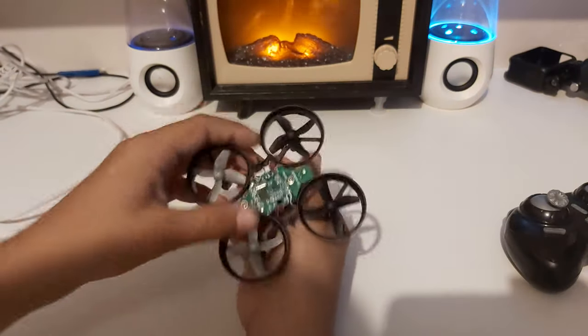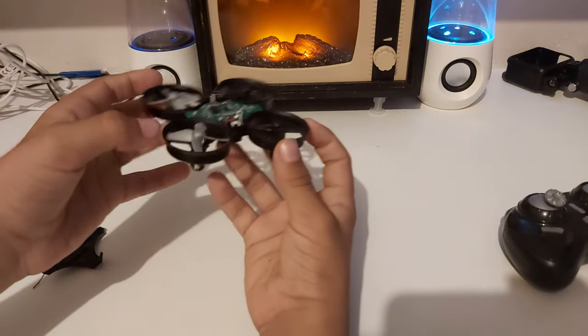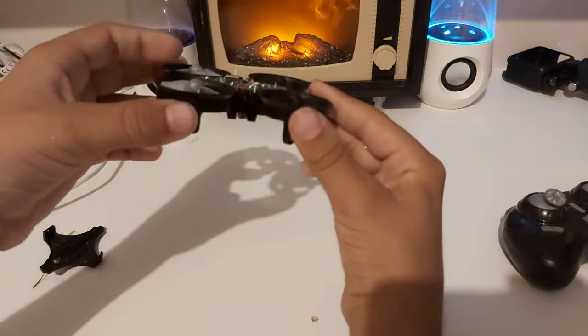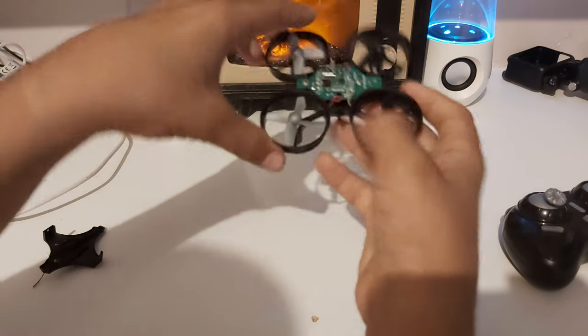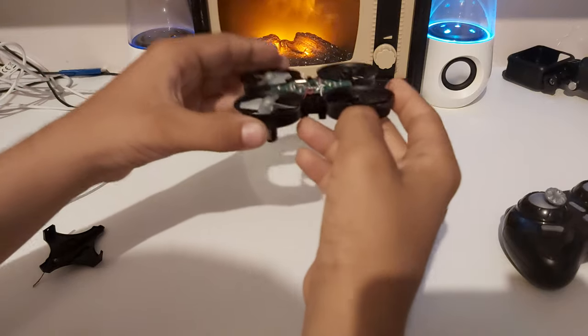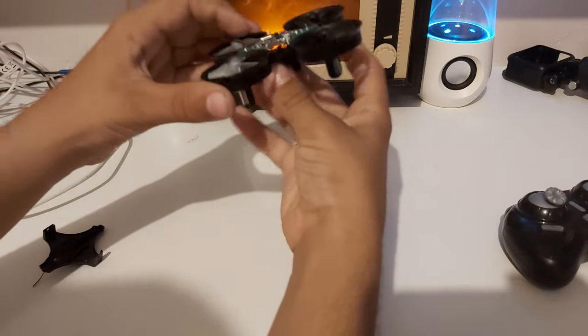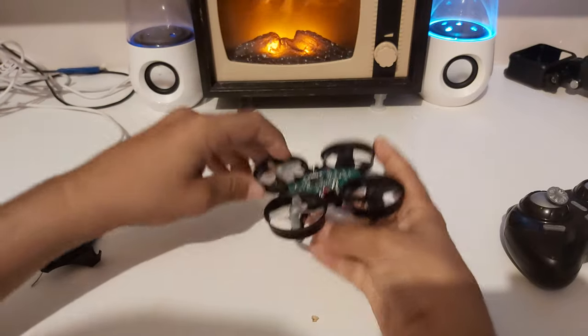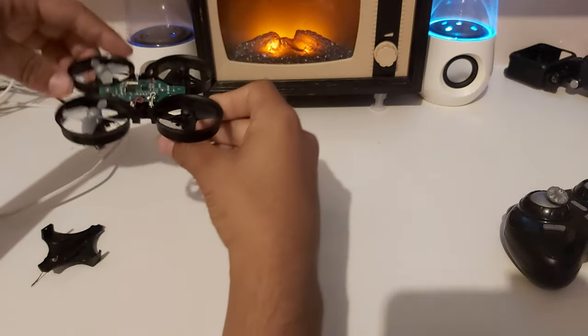When the drone takes off, the gyroscope balances it by giving extra power to whichever motor is on the lower side whenever it tilts, pushing it back up. It does that very fast.